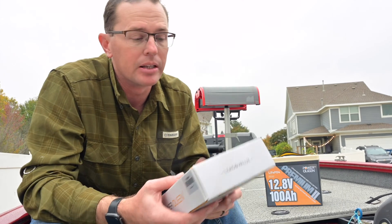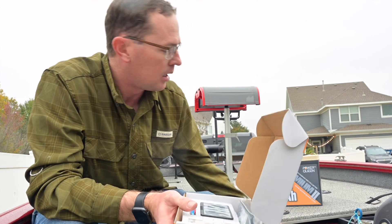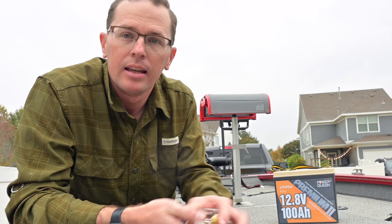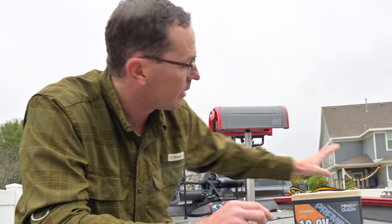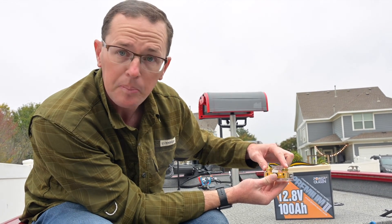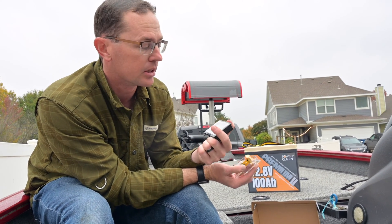That is where this guy comes into play. This is a shunt-style battery monitor, and it's good up to 500 amps. What this is going to do is go in between your ground circuit for your battery. All of your current is going to go through this and it's going to measure all that current as it goes through it and display it on this handy little monitor here.